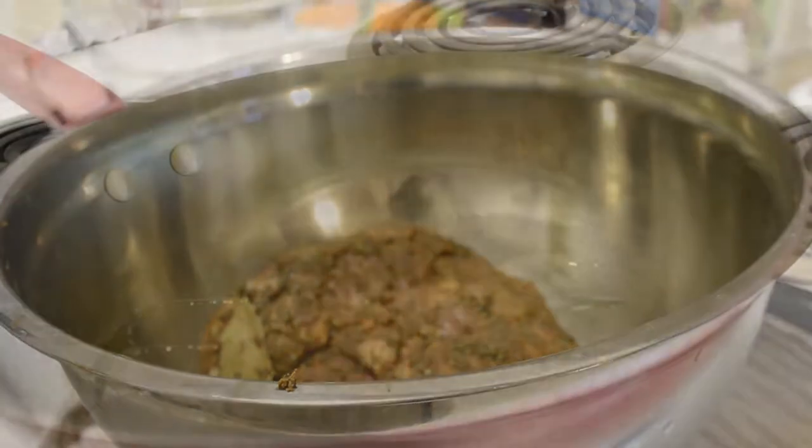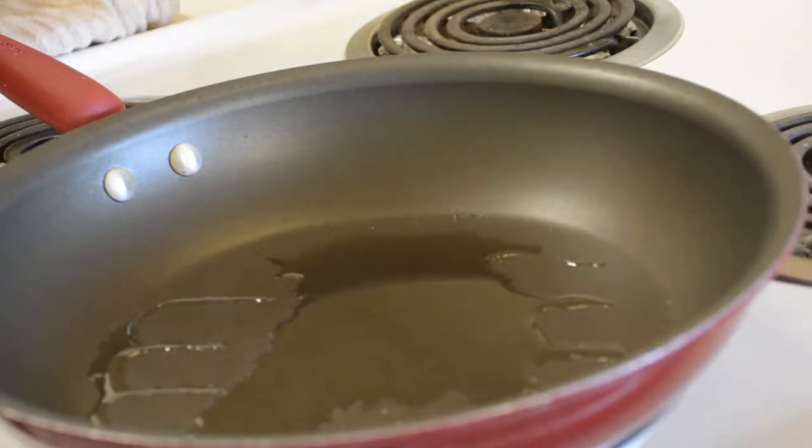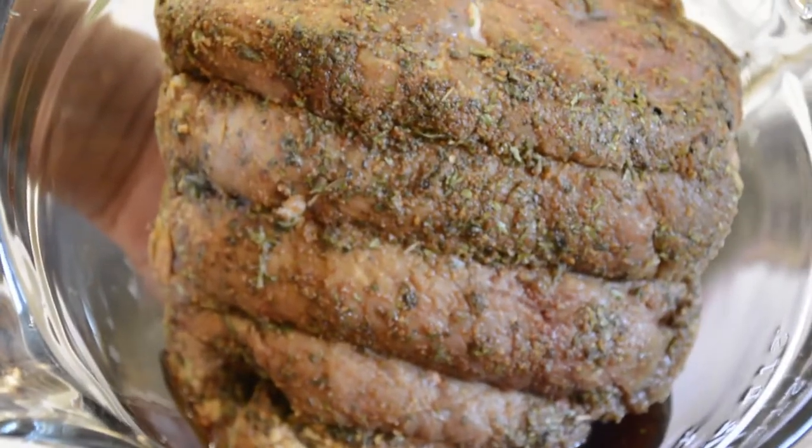If you choose to go ahead with the next step, on a medium high heat, in a medium to large pot or skillet, add 1 to 2 tablespoons of high heat cooking oil, such as grapeseed or canola.